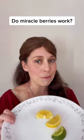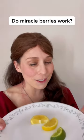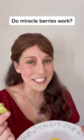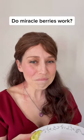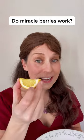I wanted to show you my response when I first eat sour foods without the Miracle Berries. I like sour foods, but usually I have a hard time eating them. Really sour. Let's try the lemon.